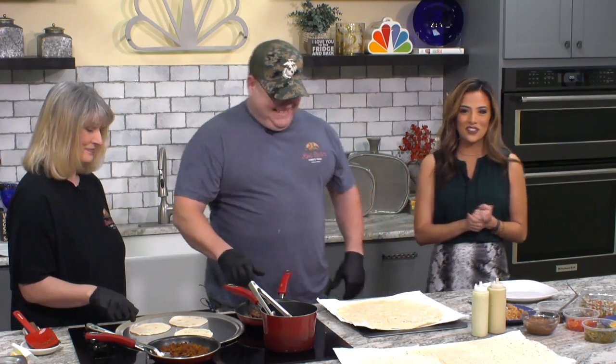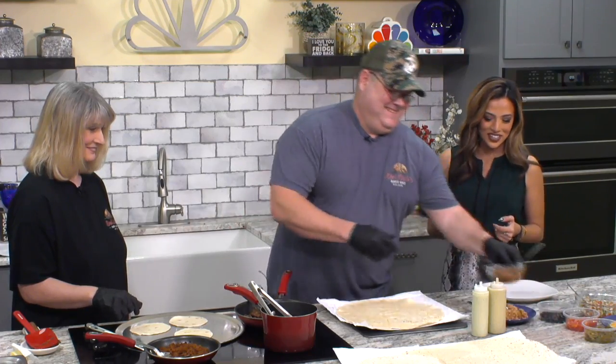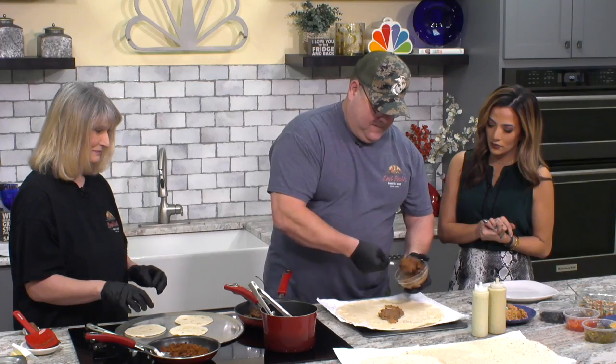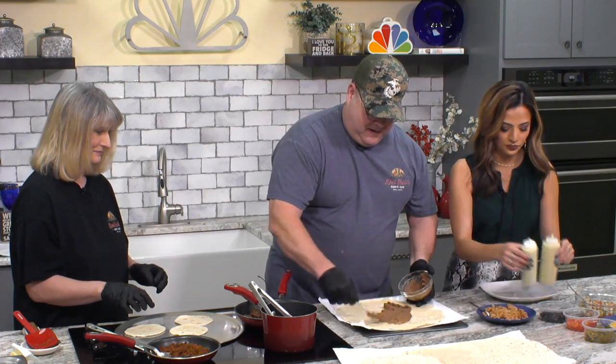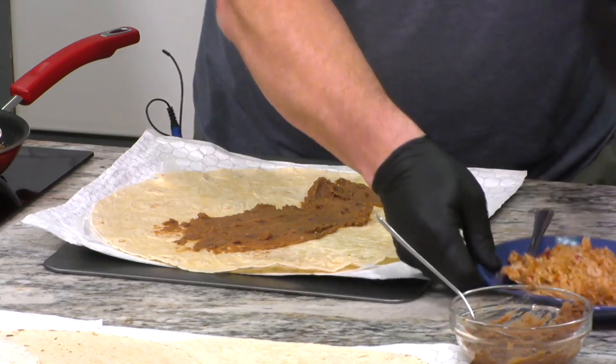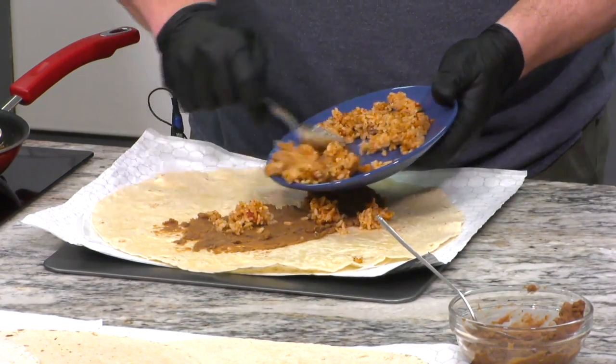Yeah, we're definitely going to be fighting over it. Everyone's already claiming this big burrito. So let's get started. What are you going to put on there first? We're going to put the refried beans and spread those around. And we're going to just top it with the rice and cheese — we put a little bit of everything. We just brought the majority of the stuff with us.